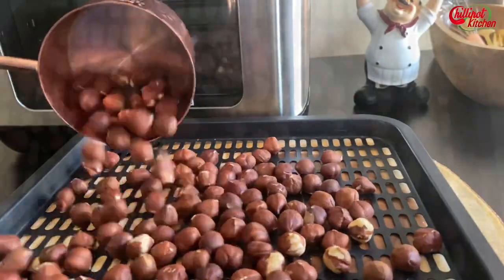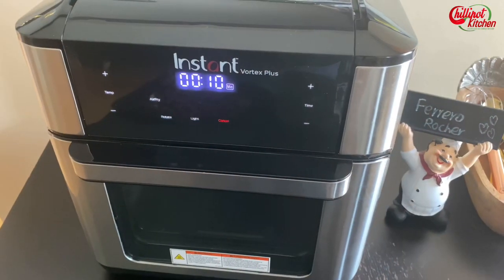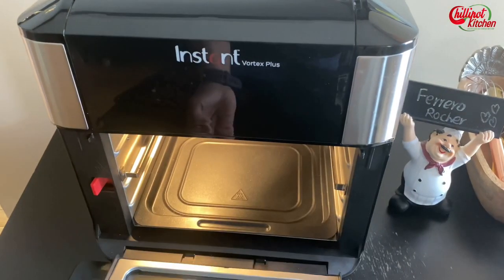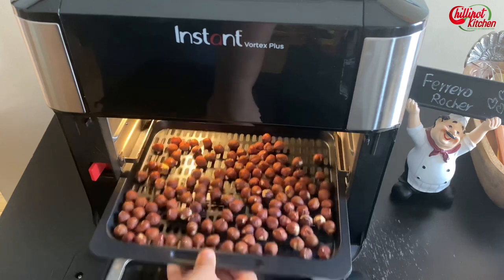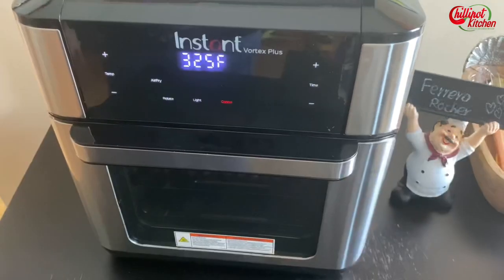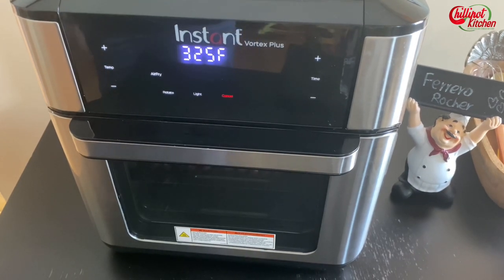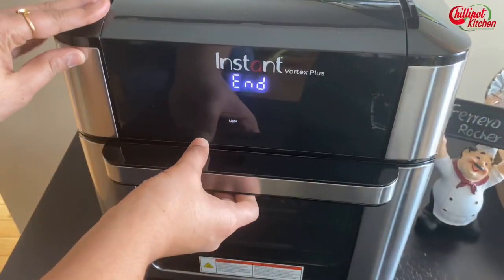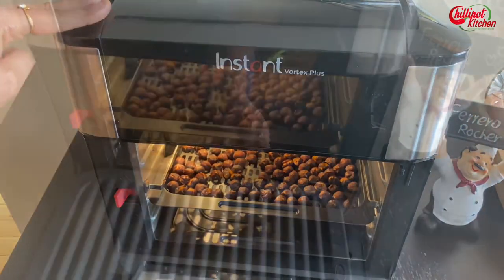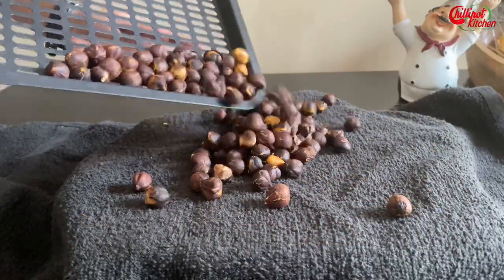Spread the hazelnuts in the tray or basket. If you're doing it in the oven, roast the hazelnuts in the preheated oven at 350°F for 15 minutes. If you're using an oven model, keep the tray in the middle rack. If hazelnuts are not easily available, you can use almonds instead, but the taste might vary. It's done now — transfer the hazelnuts to a clean cloth.